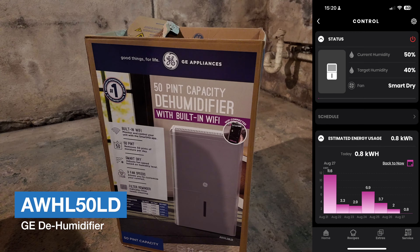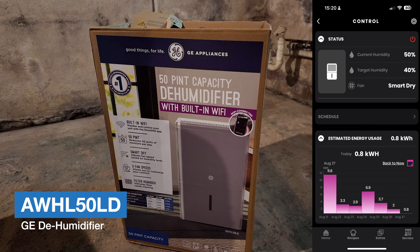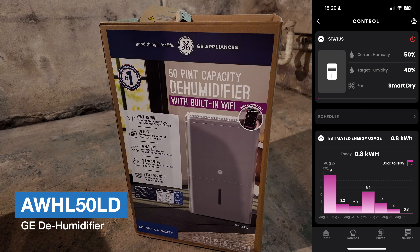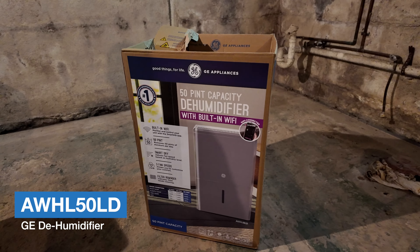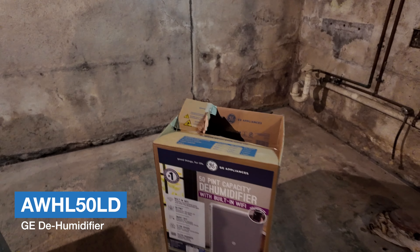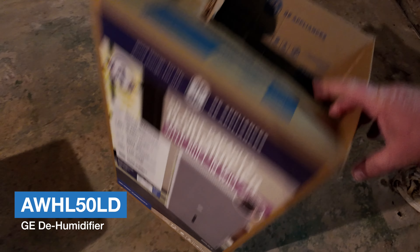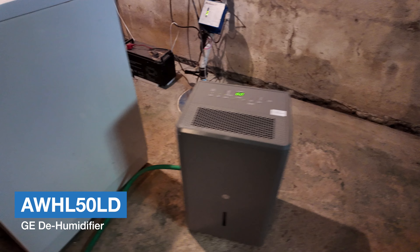Let's talk about the dehumidifier, how they work, and what kind you need for your basement or any other room with high humidity. I'm saving you from the unboxing — this is just the empty box. I got it out already and there it is.